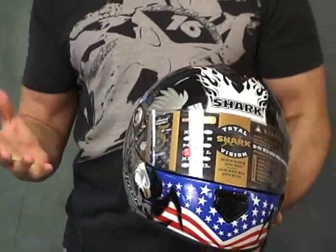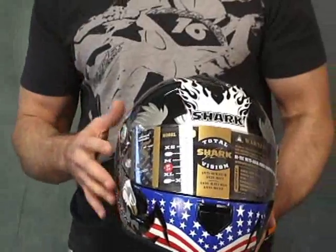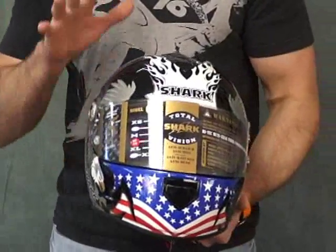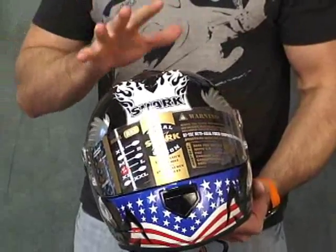The BSI and the ECE2205 certifications are very stringent. They're European certifications and in many people's estimation they're actually a little better than the Snell. I kind of share that, but I don't want to debate that right now. Nevertheless, it's a very, very formidable crash helmet, no doubt.